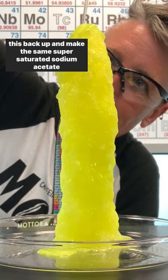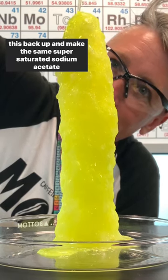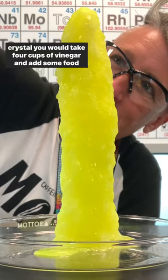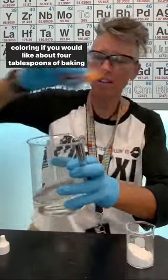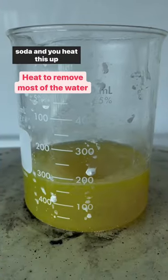To make it, you take four cups of vinegar, add some food coloring if you'd like, then about four tablespoons of baking soda, and you heat this up.